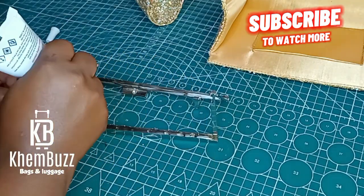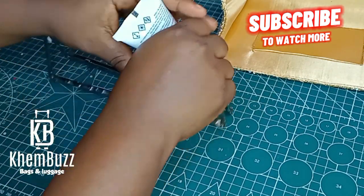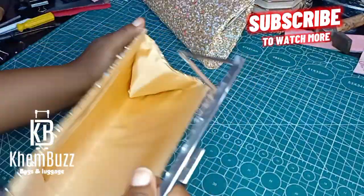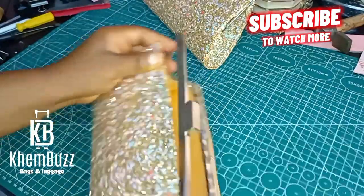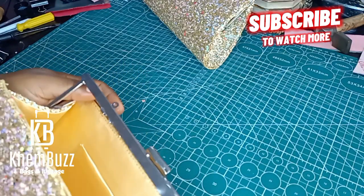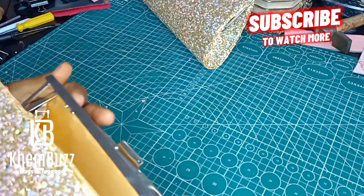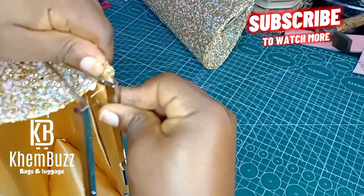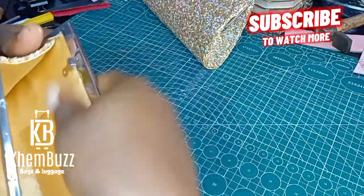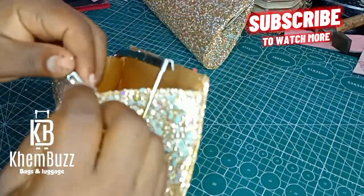I'm going to apply B6000 to my metal frame, left and right, and wait for it to dry a little bit. You have to wait for it to dry — you don't want your job to look messy; you want it to look nice and lovely. Then you glue it together to the main body of the bag. After you glue your metal frame to the main body, you have to use your hammer to beat it a little bit — not too hard, just a little — so your metal frame stays well and looks pretty.